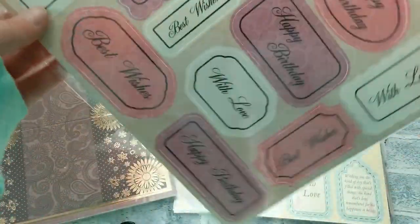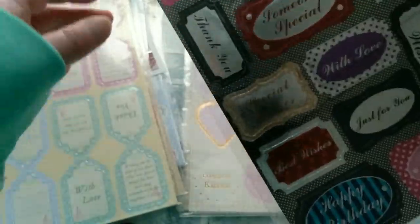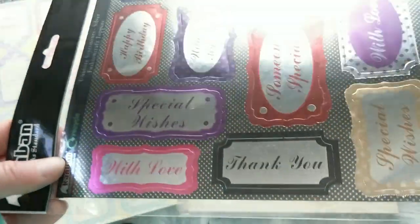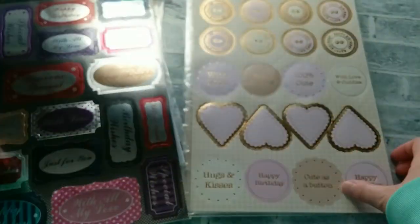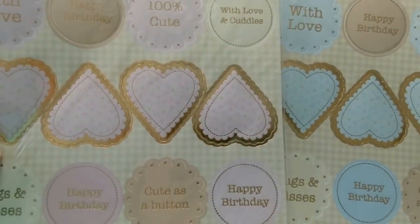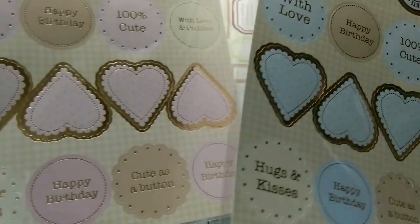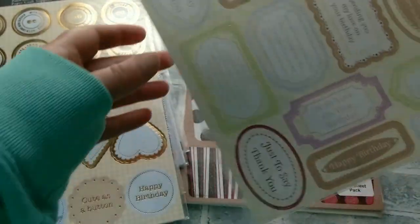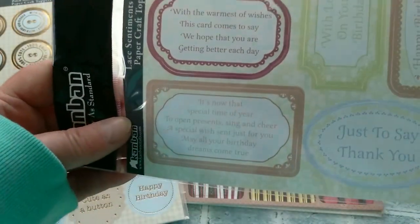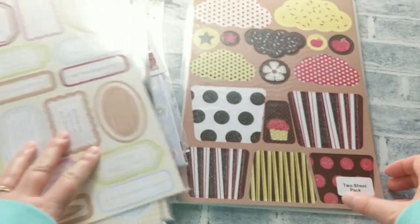Then we have lots and lots of sentiments: thank you, happy birthday, with love — and they are all die cut. We have tags that you can also use as sentiments on your cards; they are double tags so you can fold them over. We have beautifully foiled tags with sentiments — look how they shimmer. Then sentiments and tags with hearts, great for baby in blue or pink — 100% cute. With love and cuddles. More sentiments: happy birthday, just to say thank you, sending you our love on your birthday. So plenty to even include inside of your card.